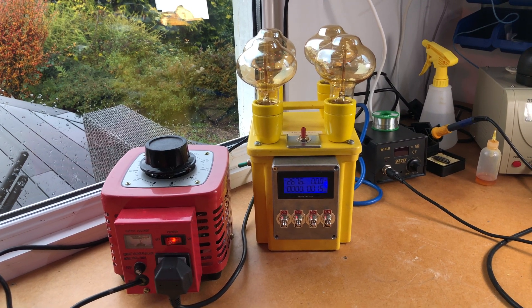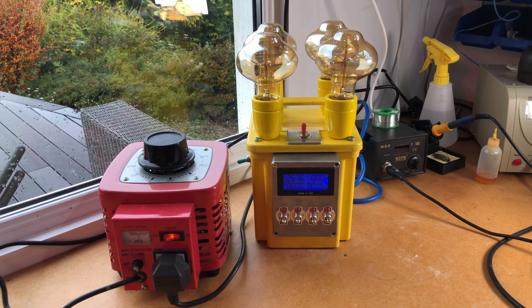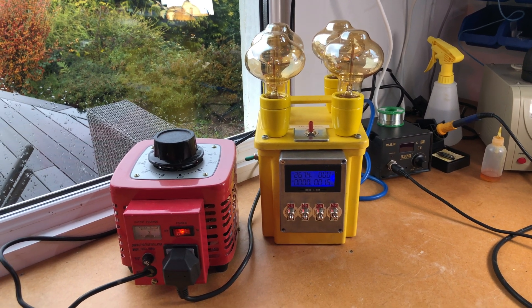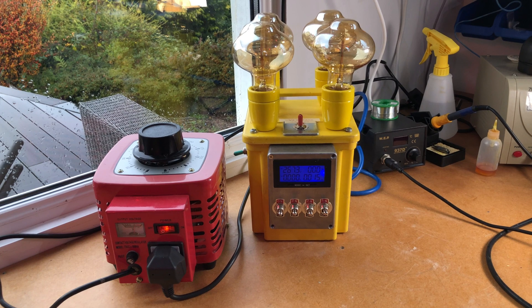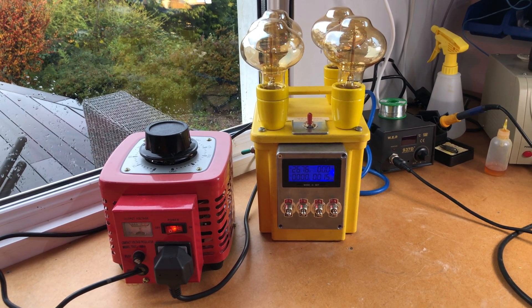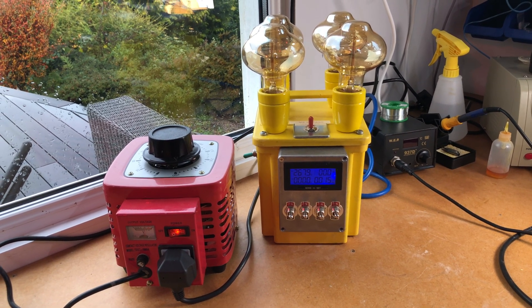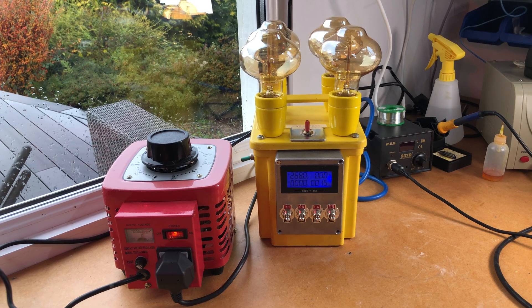Hello folks. In response to many requests on Patreon and via eBay, people have been wondering what this yellow box is. Well, it's my current limited power supply with a Variac, which is the red thing on the left. People have asked me how they can make one themselves.